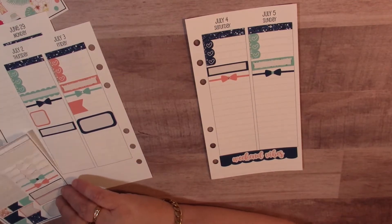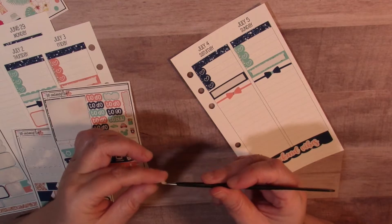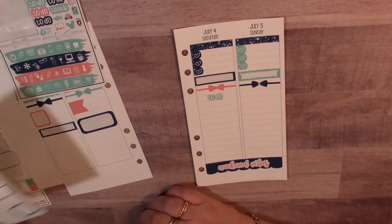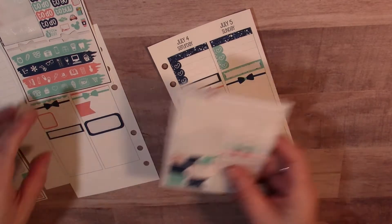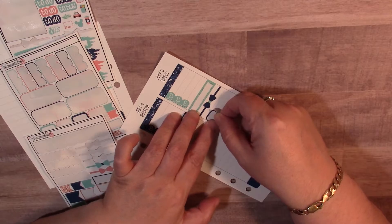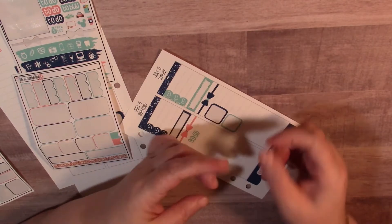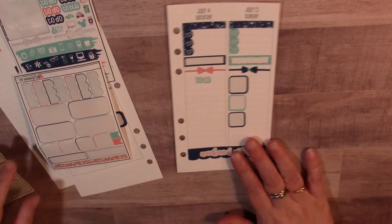So for these two days - I think maybe on Saturday I will list the to-do's that I might do, because Saturday is usually my day to catch up on everything that I haven't done for the week. Maybe I'll leave this open so I could just write my to-do's in there, because I don't think I have anything really special for Saturday besides needing to get stuff done. Sunday is usually my prep day for the week, so I'm going to put down these little boxes. They're not that straight but it is what it is right now.